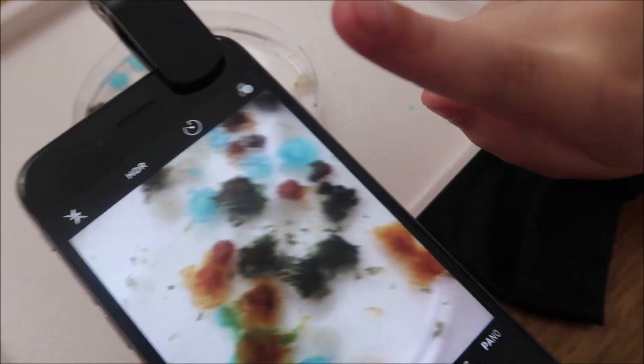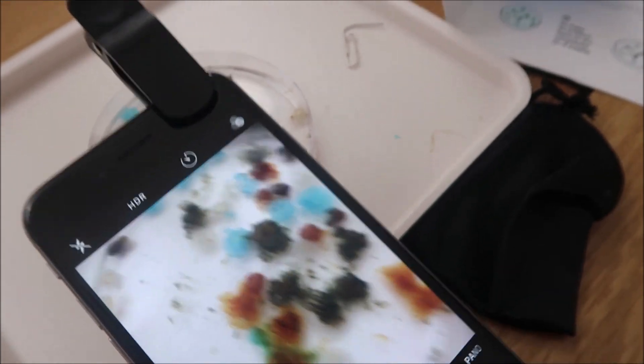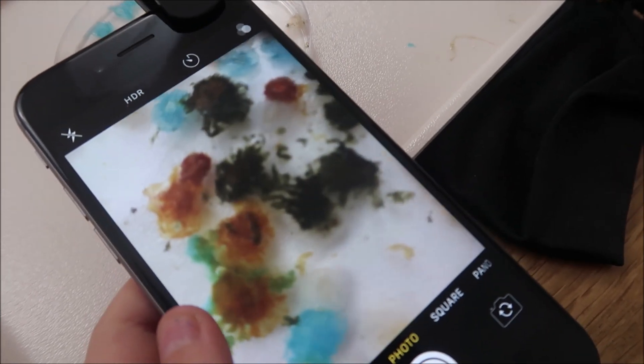But don't worry - no real jellyfish were harmed in the making of this video. Only chemical ones.